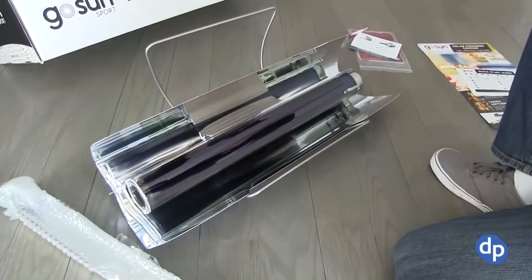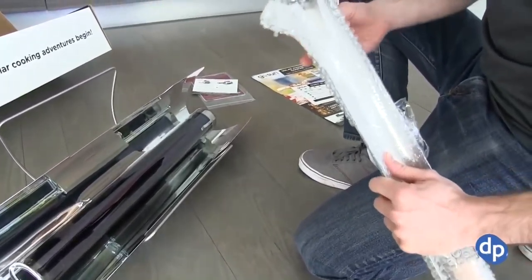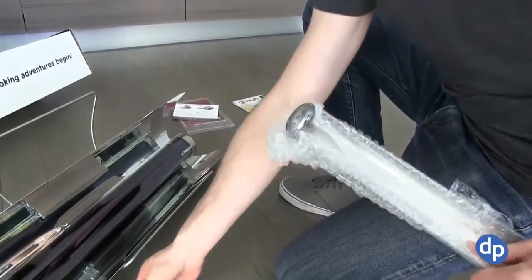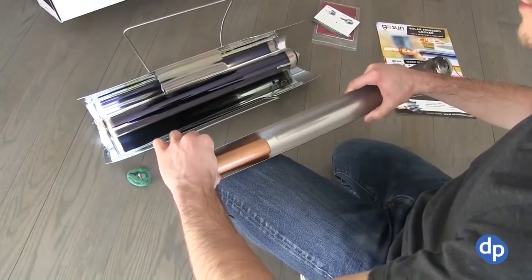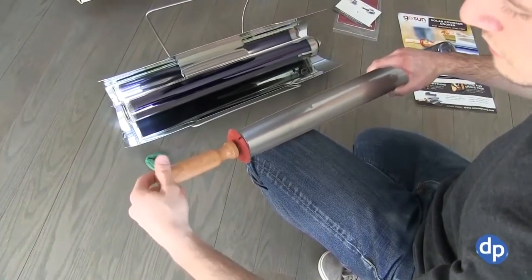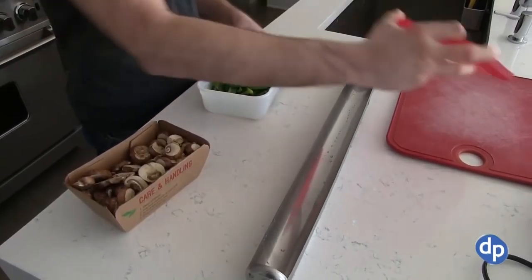The first thing we did was unpack it and put it together — very easy to put together. The whole thing is almost completely assembled already. You just have to do a little bit of unwrapping, pull some plastic off, and turn the handle around on one thing, and you're done. The weirdest thing about it is there's no plug, no place to connect a gas line or propane or oil or whatever. You basically just set up the handle for the food tray. The food tray on this Sport model is not huge, but you can still fit quite a bit of stuff in there.